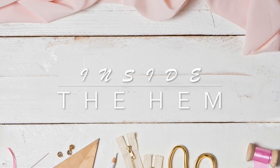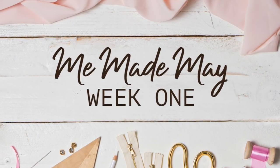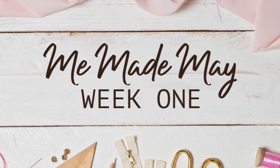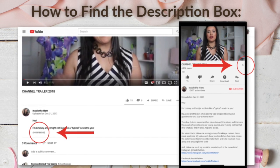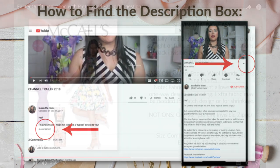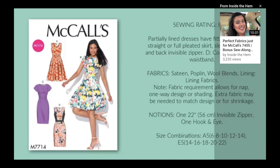Hi you guys, Lindsay here. Welcome back to my channel, Inside to Him. So before we start, I just want to warn you that I was a bad vlogger and didn't capture any video of my makes last week, but all of them have a video I've uploaded in the past, so be sure to check the description box for links to those, or look in the top right hand corner for a link that will take you there as well.